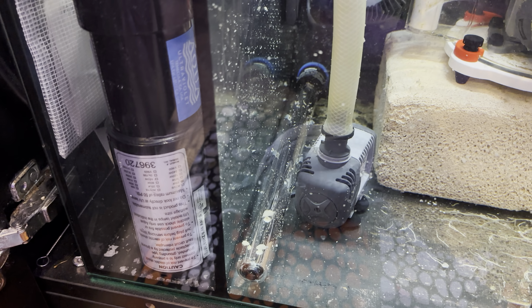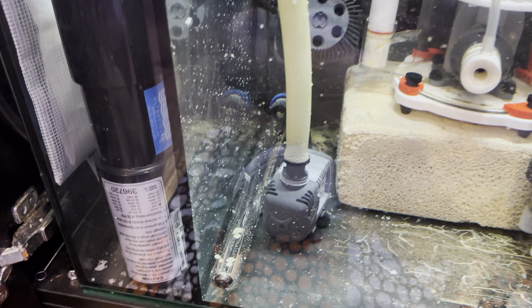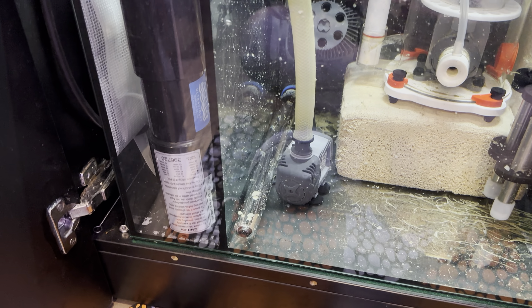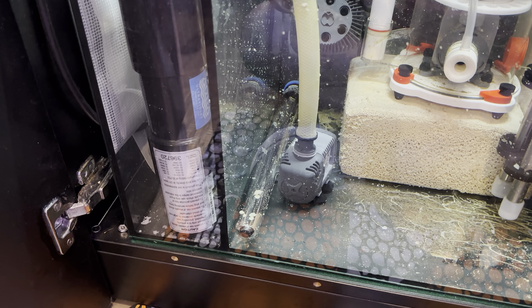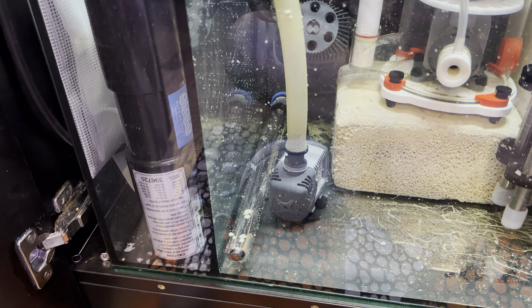In contrast, here's a 150-watt Eheim Jaeger — however they pronounce it. And this sump is 21 inches deep, and the element almost touches both ends.